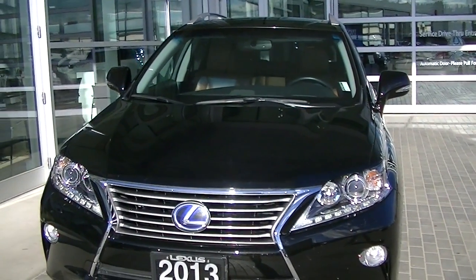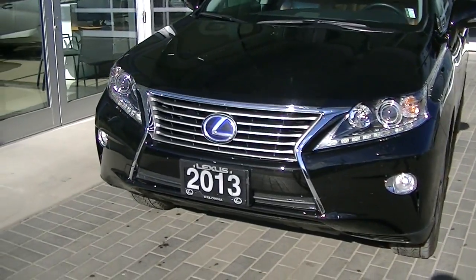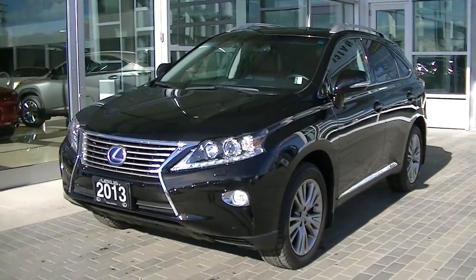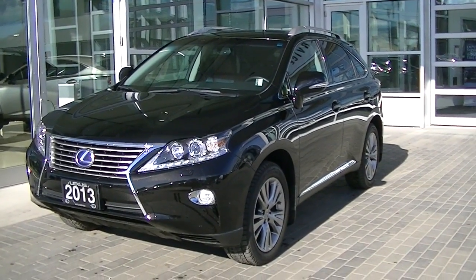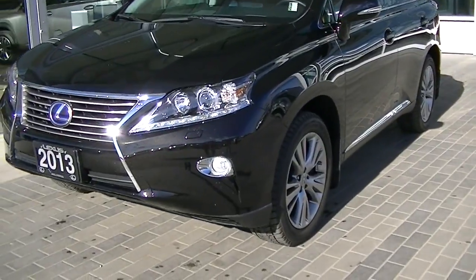Hey Scott, Dwayne here from Lexiclona. Just thought I'd send you a video of this 2013 RX450H. Like I said, we deal with out-of-town customers all the time, so we just like to send a video — it's a little bit better than pictures sometimes to show the shape and condition.